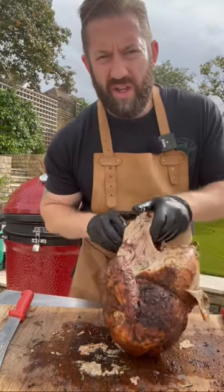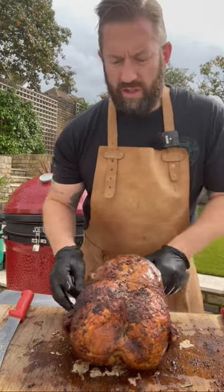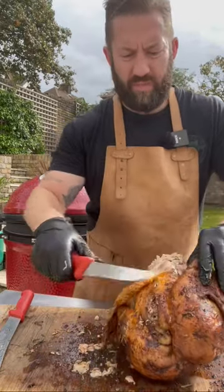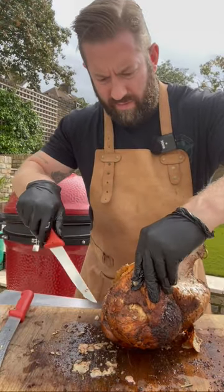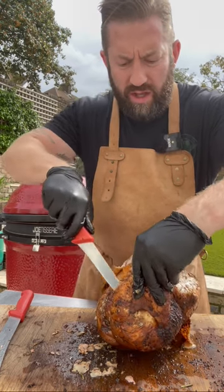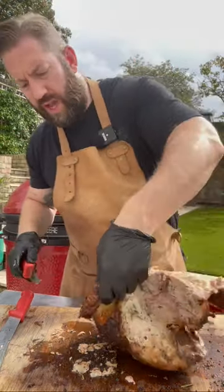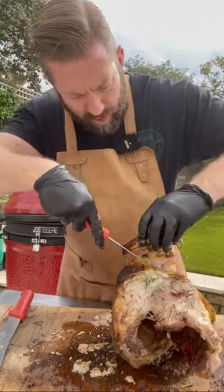So we've got our crown. What we'll do first is just take off the wings. You want to just cut into that wing until you find that natural joint that attaches the wing to the actual rest of the bird.